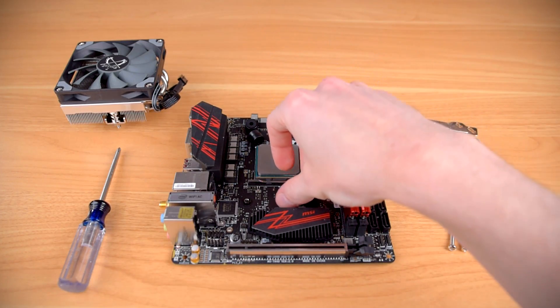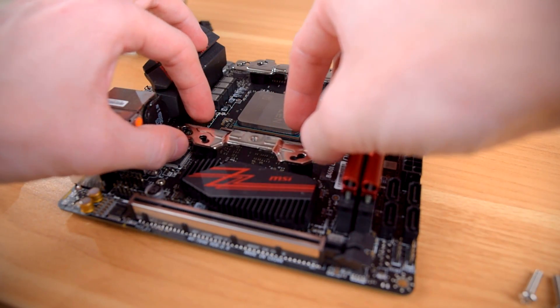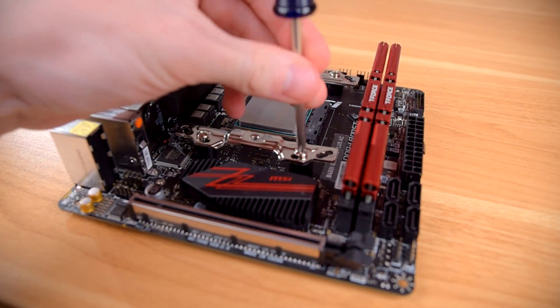Scythe's latest iteration of their mounting system, which is basically the same setup used across their entire lineup, is one of the most user-friendly systems on the market today. Using the stock backplate, it starts with putting spacers over the backplate mounting holes. Next, brackets get mounted on top of those spacers on either side of the CPU socket by screwing into the backplate.